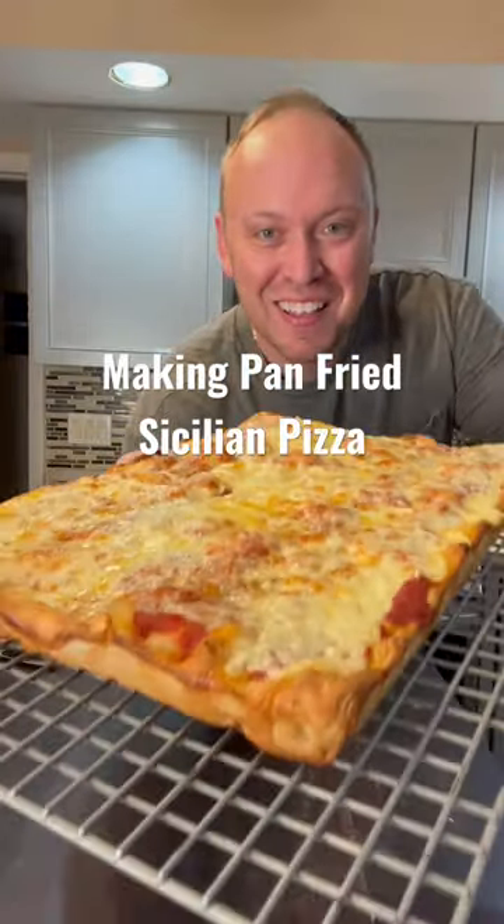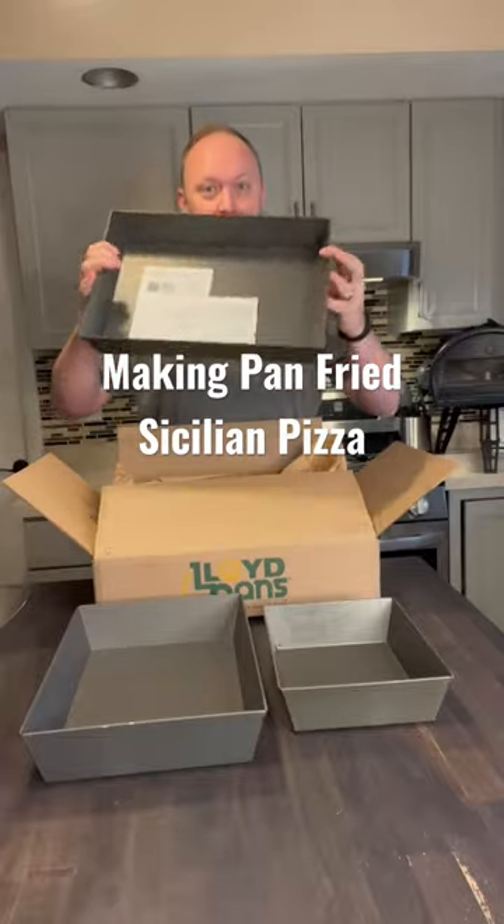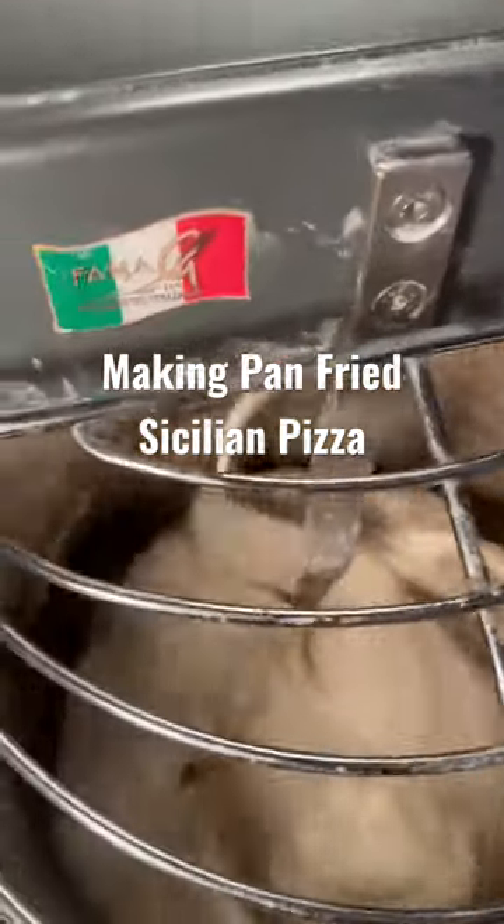Today I'm making pan-fried Sicilian pizza in the new 12 by 17 Detroit style Lloyd Pans. Perfect size for a pan-fried Sicilian. I have three sizes — loving all three.